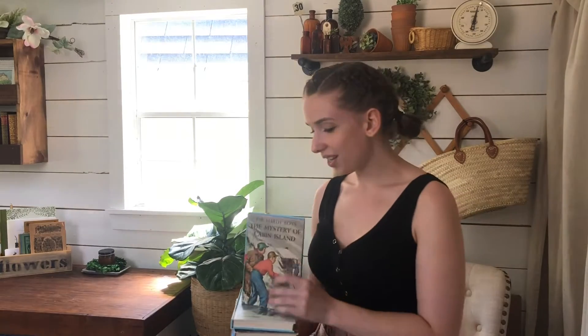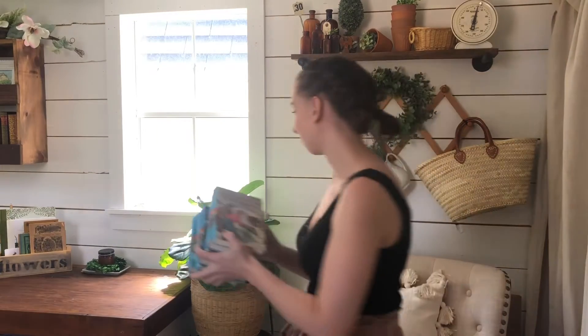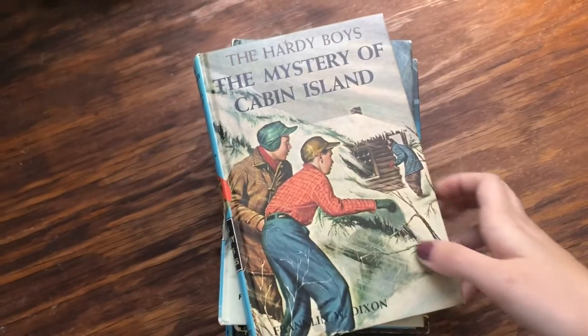I found six to give to you guys in the shop. Sometimes giving away treasures is really hard, but this is what I love doing and I love sharing them with you and your home. So I'm going to give you a book tour of the six that I have available.